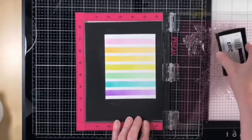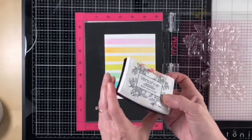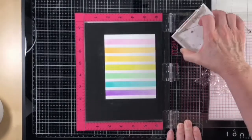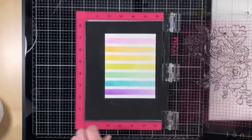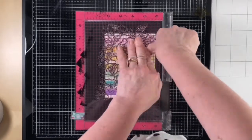When embossing with Versafine Onyx Black ink, I always start by inking my stamp up first with Versamark ink. I always put that on first and then I put the Versafine over top with the stamp. Some may argue that this isn't necessary, but I find I always get a really good black embossed image when I do this.